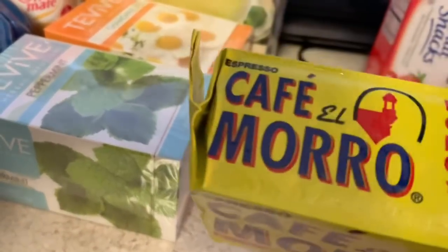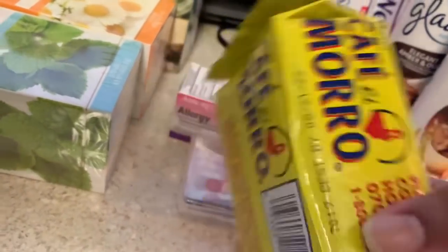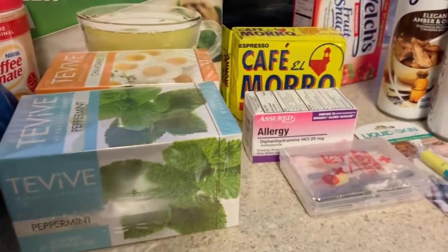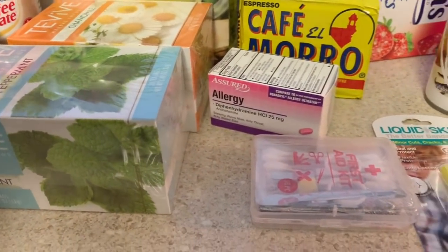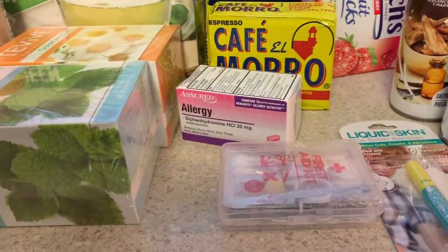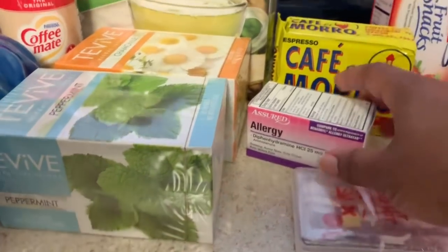I got some coffee — this one says espresso but it'll be fine. I wanted it for the longer shelf life. We're not big coffee drinkers, but I do have several K-cups stocked up, and we have the little reusable filter that goes in the machine. I also got some allergy medicine — sometimes on the weekend I want a deeper sleep and I'll just take an allergy pill. Sometimes after a shower I get an allergic reaction and one of those takes care of it, so I needed more anyway.